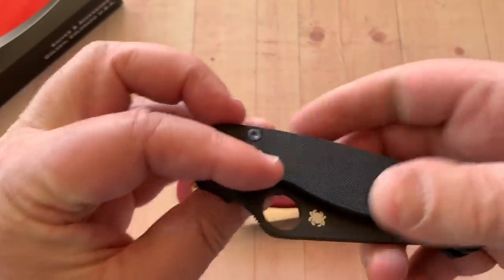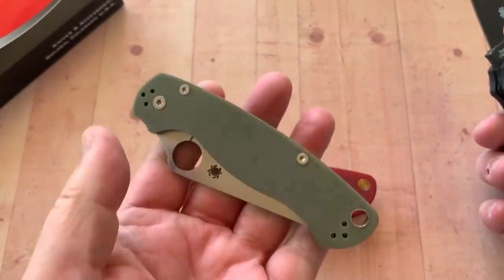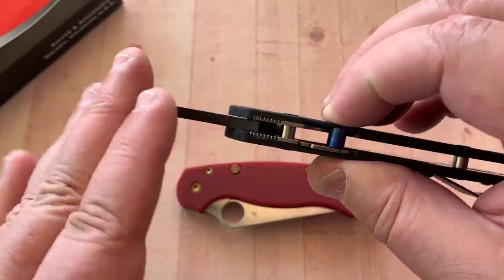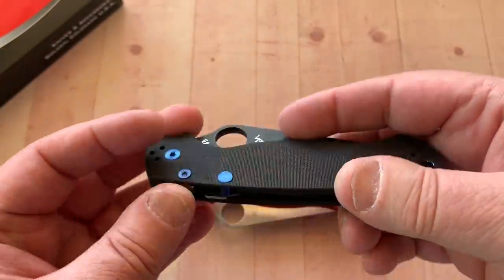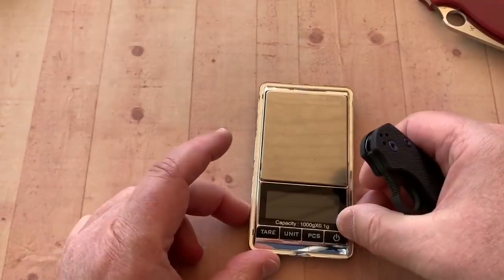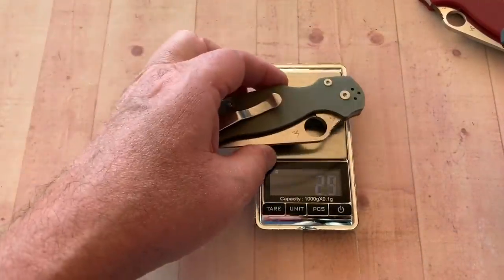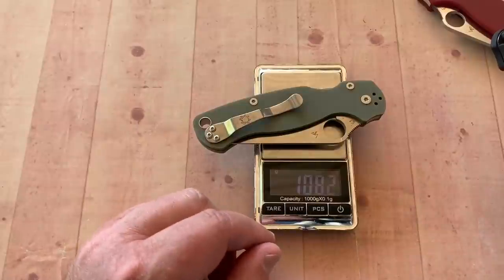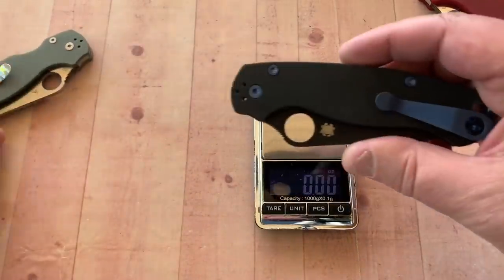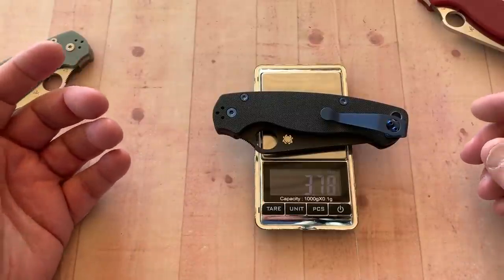I find it interesting. I think I might take one of my sprint runs and do something as well — might be pretty cool. That way I wouldn't necessarily have S30V; I could have whatever steel any of the sprint runs came in, just for the heck of it. Obviously the length and everything is the same as the standard, but this is 3.8 ounces, 108 grams. Does it change the weight? Not really, not at all.